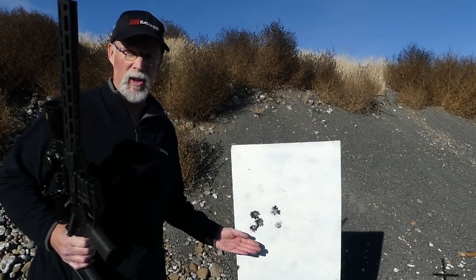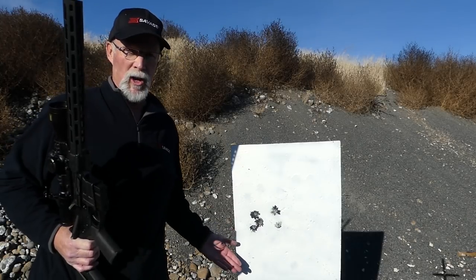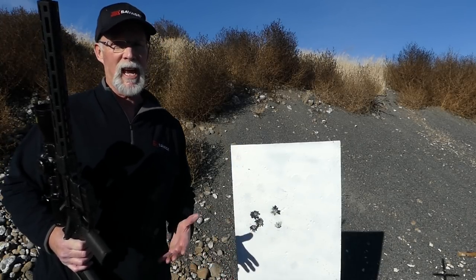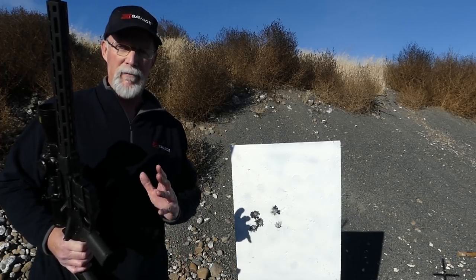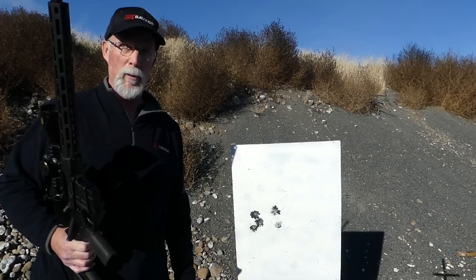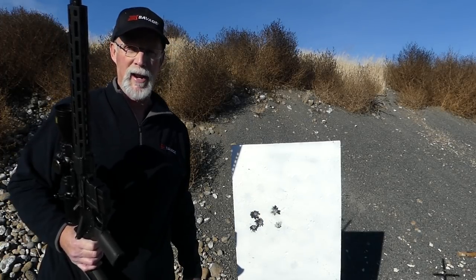It does produce sub-minute of angle at 100, 415, and 621 yards. Will it do that further? I'm sure it will. The proof is in the pudding, and I'm doing everything I can to prove by factual information and demonstration what this cartridge is capable of. And man, am I stoked. Thanks a lot for watching, guys — really appreciate your time. Bye for now.